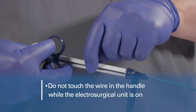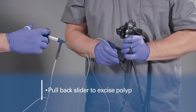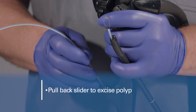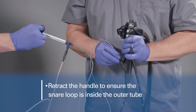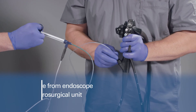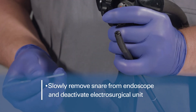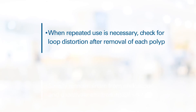Do not touch the wire in the handle while electrosurgical energy is activated. When instructed, pull back the slider to excise the polyp. With the snare loop in the retracted position inside the outer tube, slowly pull the catheter to remove the snare from the endoscope and deactivate the electrosurgical unit.